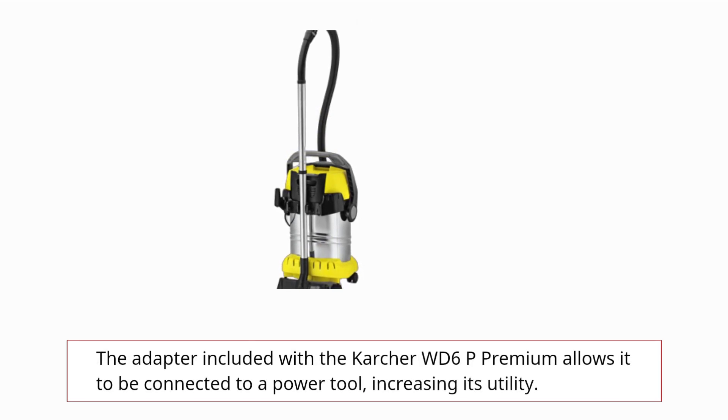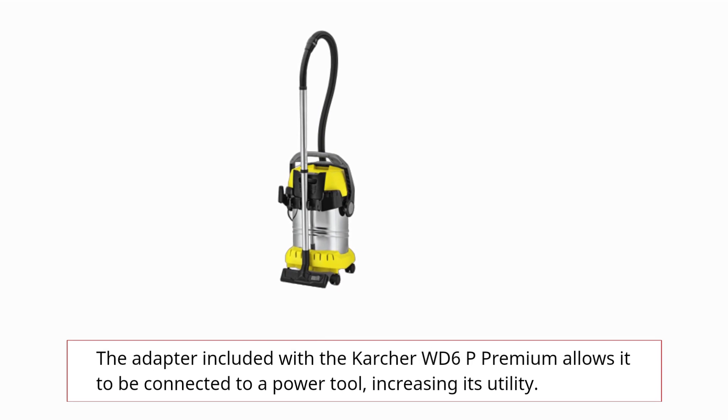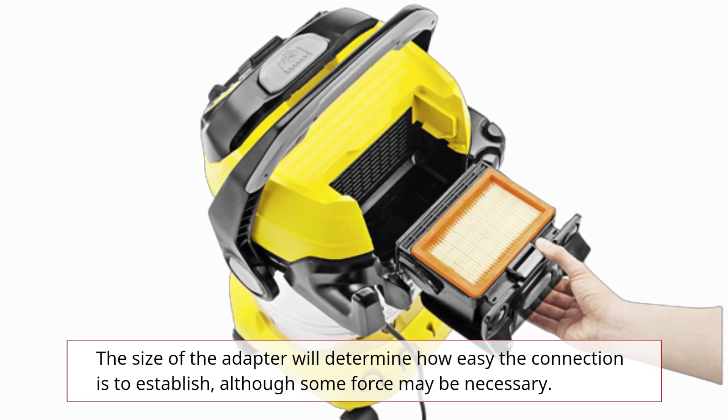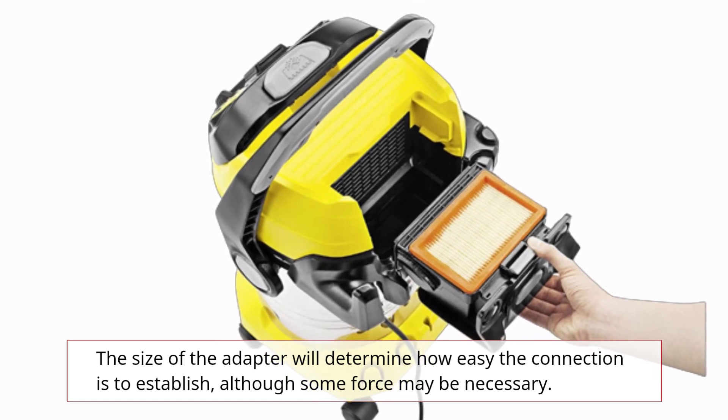The adapter included with the Karcher WD6P Premium allows it to be connected to a power tool, increasing its utility. The size of the adapter will determine how easy the connection is to establish, although some force may be necessary.